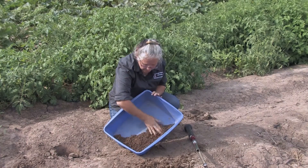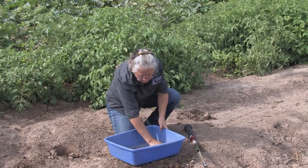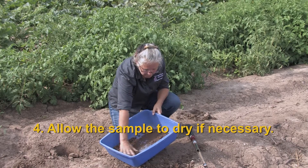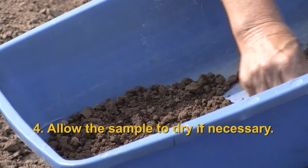Depending on how many samples you have and how many containers you have, you may want to let the soil sample dry a little bit before you put it in the bag — this one is pretty moist.